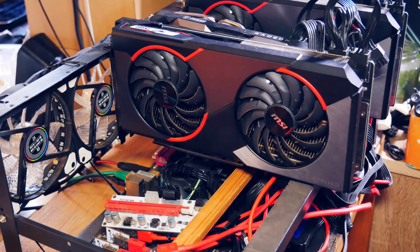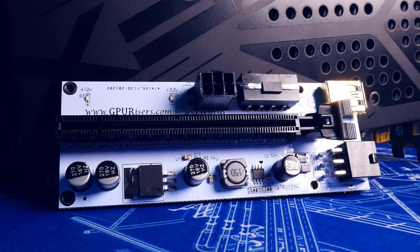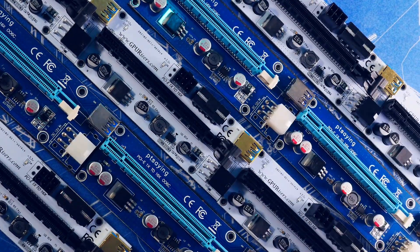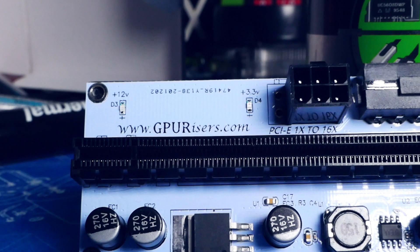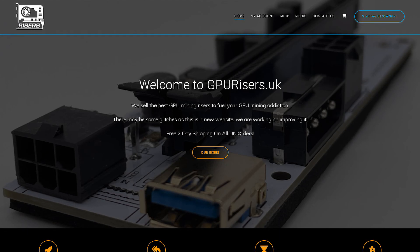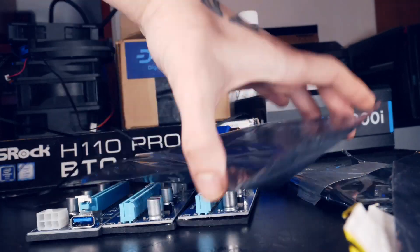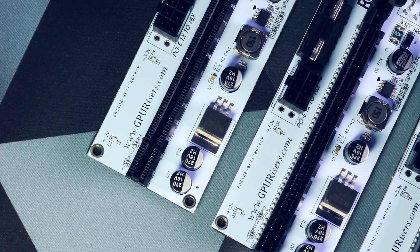The risers I have here today were provided by gpurisers.com — thank you very much. They are a US-based company that you may have seen with creators like Red Panda Mining and others. I'm glad to announce that they are now also available in Europe under gpurisers.uk, which I think is awesome. For transparency: if you power your riser safely, any brand is fine. I personally prefer to support a young company that is active in the community and focused on mining, rather than a random no-name reseller on the internet.